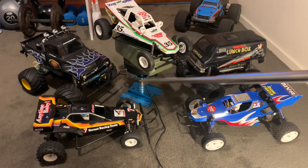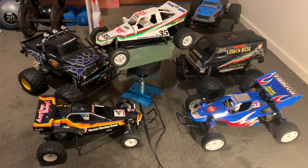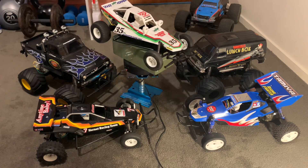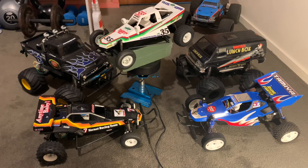The Lunchbox and the Midnight Pumpkin are actually the same vehicle — same chassis and everything on the inside, apart from the bodies. They're fully interchangeable on the same platform.